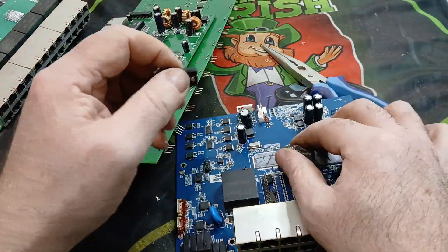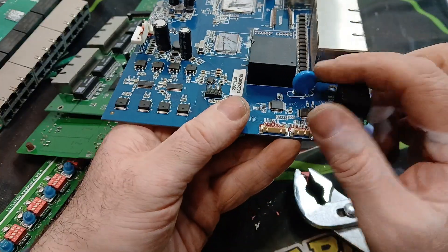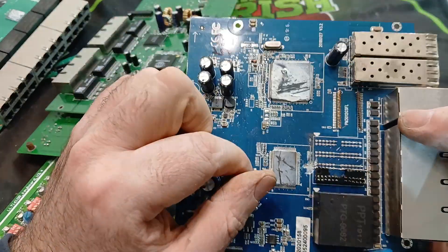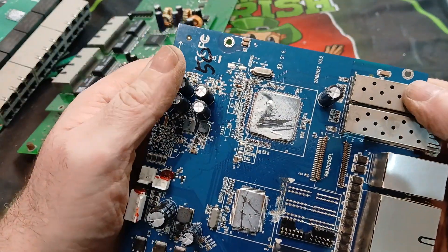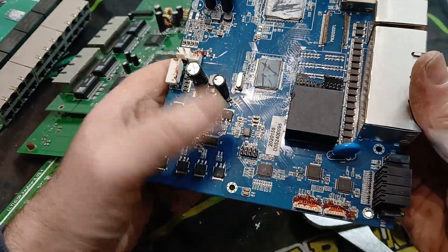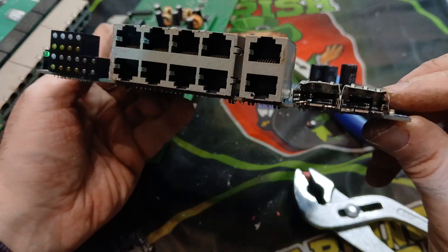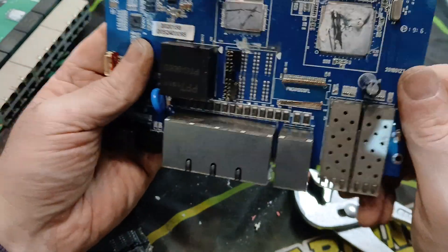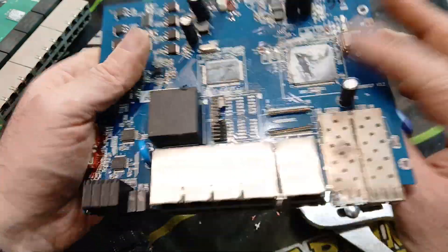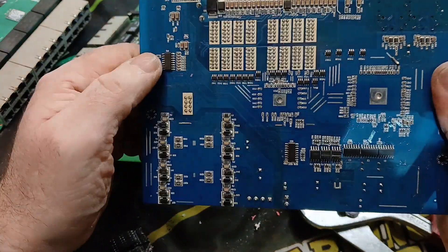Again these components can contain silver, so maybe worth taking off and having a look yourselves. We've got some pins there, and again some crystal oscillators on here — one there, one there. We've got some MLCCs along the board as well that we can take off for your silver. Again we have the gold-plated pins in there, and there's also some little gold plating at the back there. On the back of the board there are possibly more MLCCs around there and more up here.